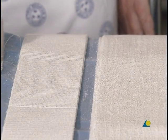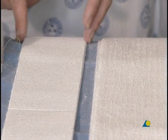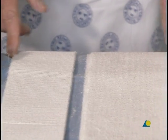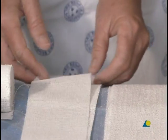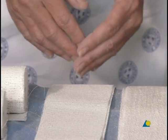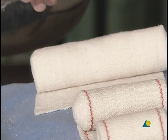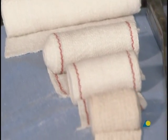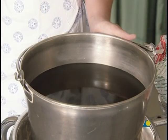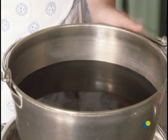A plaster slab, generally five layers thick, is available in differing widths. In this case, a 150-millimeter slab will be used. For a smaller patient, a smaller slab may be appropriate. A crepe bandage is used to secure the plaster slab, along with water or another wetting agent.